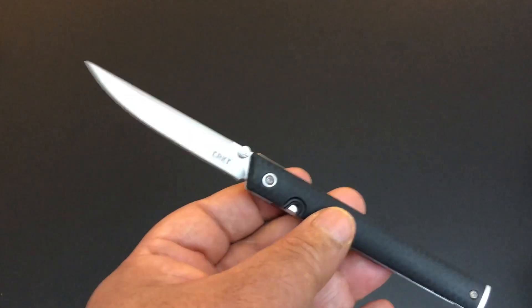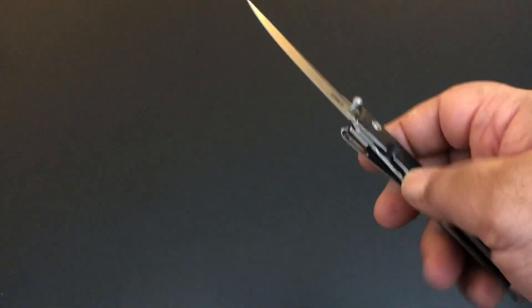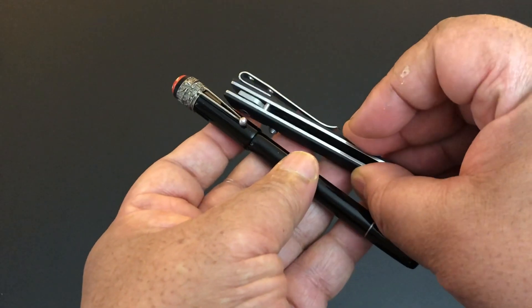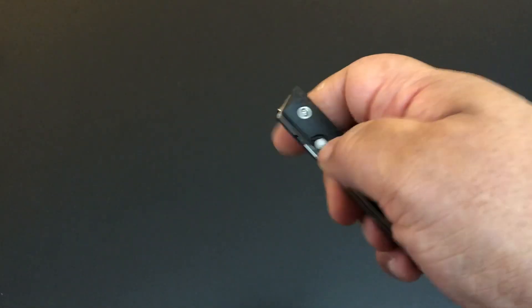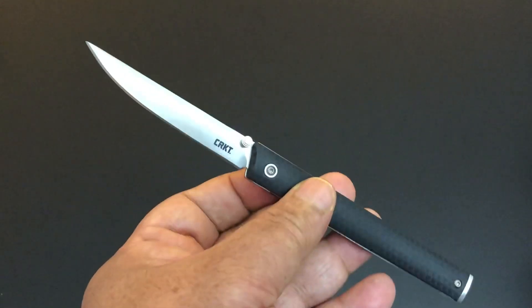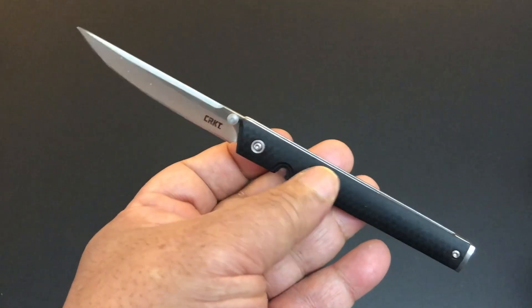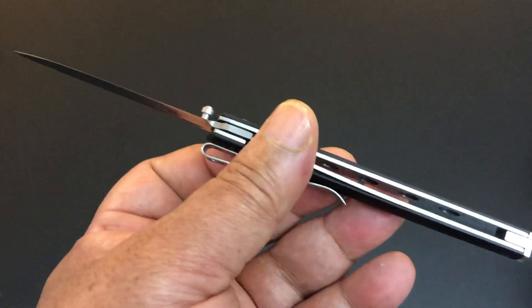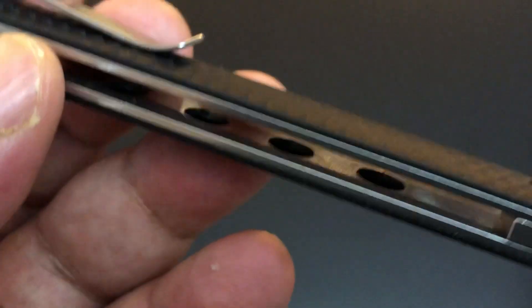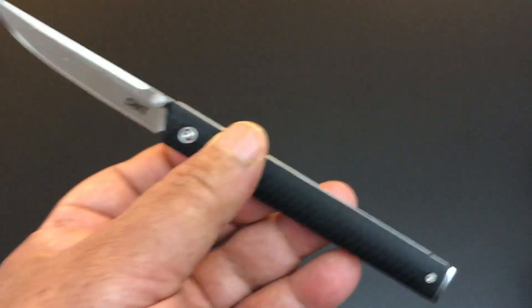Look how thin it is — 3.1 inches on the blade, 7.5 inches total. As I told you, this is with it fully extended, but with it closed it's a small, nice package. With the lug the release is great on IKBS ball bearings. It only weighs 2.1 ounces. It has sizeable stainless steel liners, but those are skeletonized too to take off some of the weight.